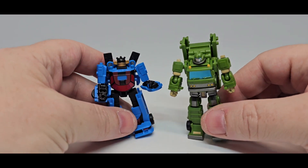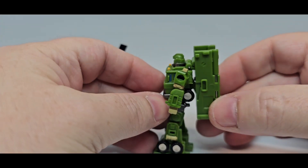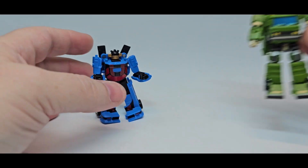Here they are together. This is how the backpack for Bulkhead is supposed to go. You just kind of fold it up, and this little flap right here folds down. So you got that.